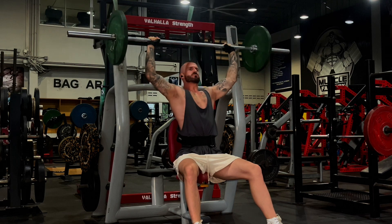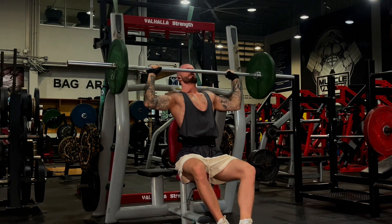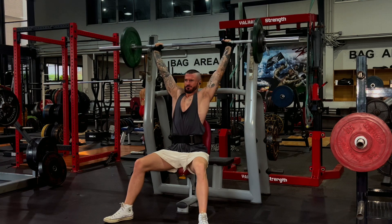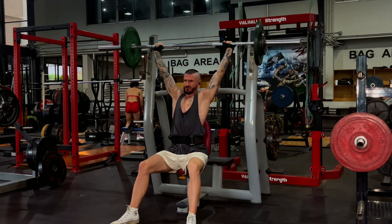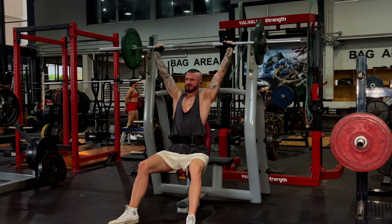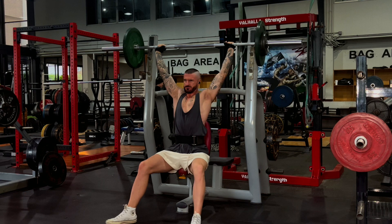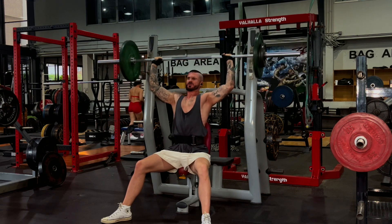We then moved into three sets of 10 on the shoulder press — I think it's an axle shoulder press — really pushing out and letting it max out at the top. I worked my way up to about 20 kilos on either side. I always just count the weight on either side rather than the combined weight. These were very strict form, really maxing out and pausing at the top. This was two sets.